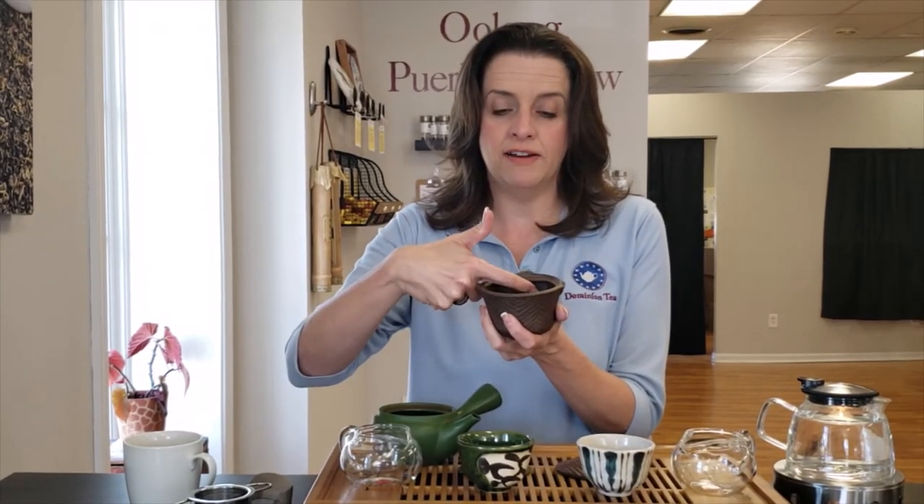Inside of the kyusus, especially the modern ones, you're going to find a very fine metal mesh strainer. That is because Japanese green teas are steamed, not baked like the Chinese, and so that produces a lot of particulate that you actually want to get through and into your cup because it helps with mouthfeel and how the tea tastes.